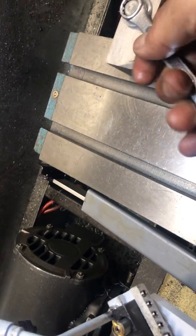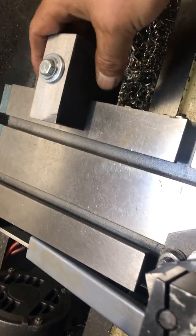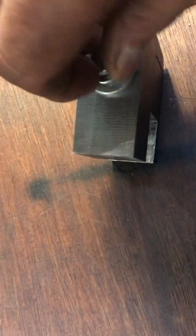Real quick, we'll take it apart and show you how we did this. It's a very simple design.